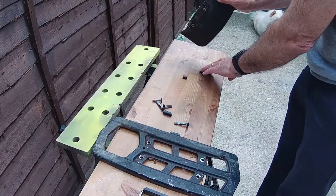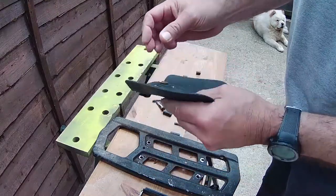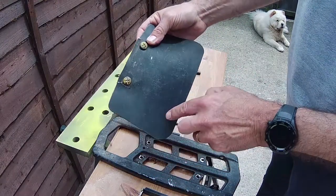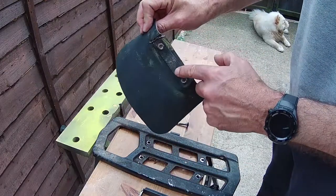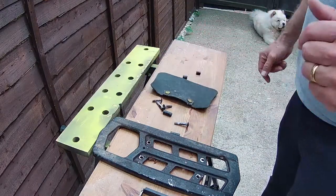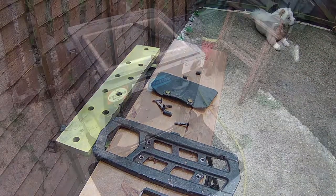And this is the mud flap for the front mud guard. I did try and repair it — it's torn around where the bolts go. So eventually I've given up and decided to get some more rubber of the same thickness, and then we'll hopefully cut those out to size as a replacement.